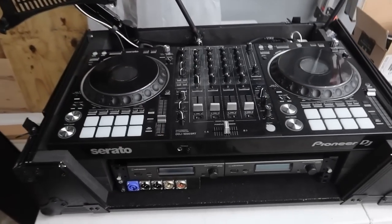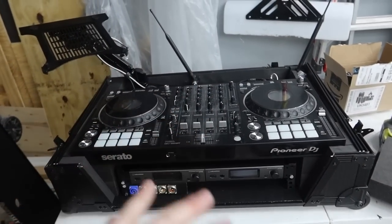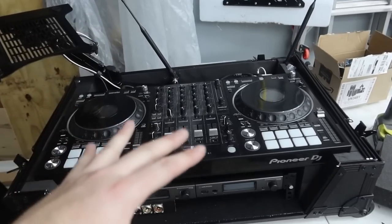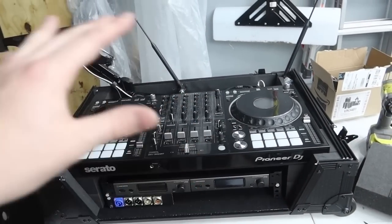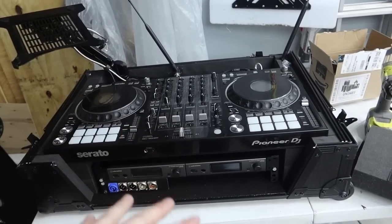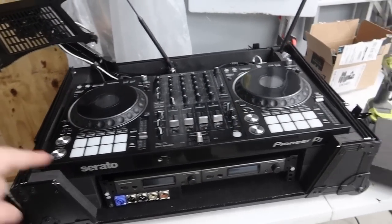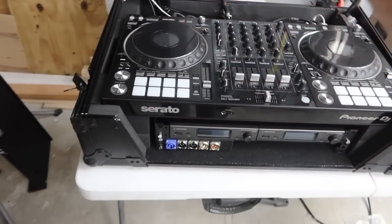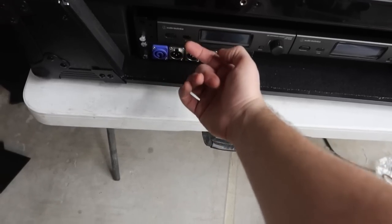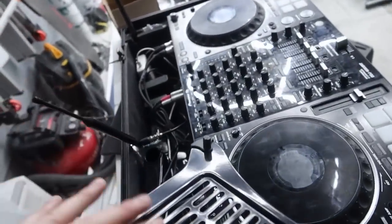This right here is how you save yourself literally precious time when it comes to setting up at events. This will save you anywhere from 30 minutes to an hour depending on how bad your cable management is. You could wire all this up in 15 minutes if you wanted to, but it's not going to look anywhere near as clean as this. If you remember my previous builds — the SZ case — all the ports were on the back. The new style puts all the ports in the front facing you so the wires just go down and out, giving you a clean black front with nothing showing.